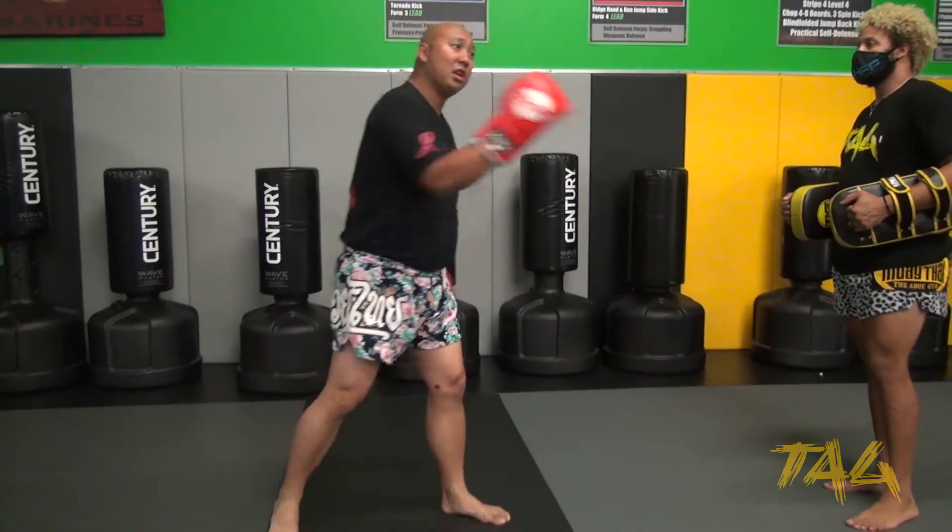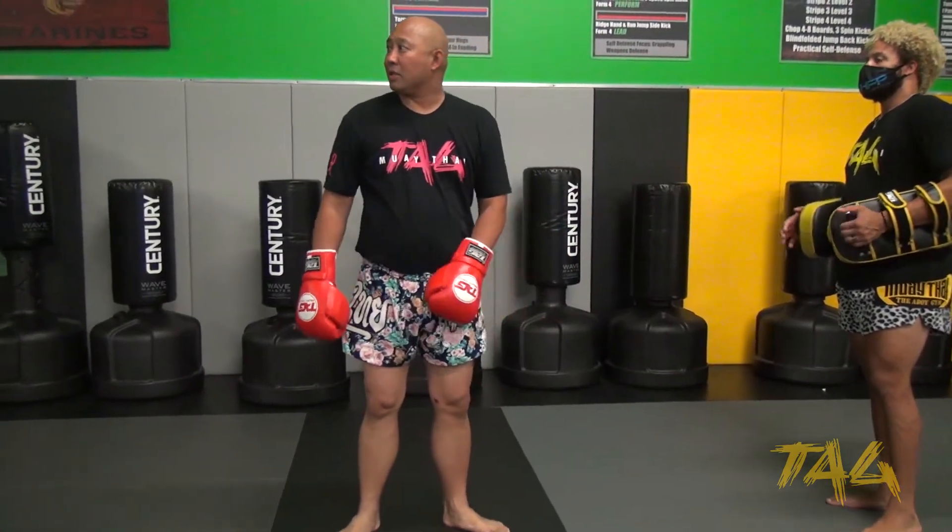Hopefully that explains it a lot better than what we were doing Tuesday. I just had to keep going straight through, but this time it's okay to take a break and see if you can combine each punch with each kick. Any questions?